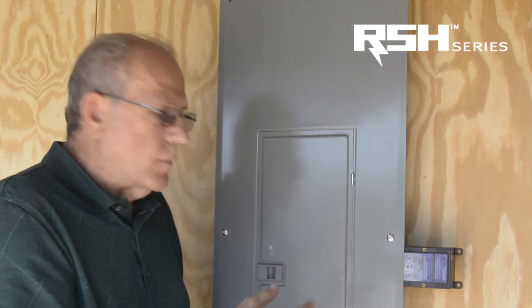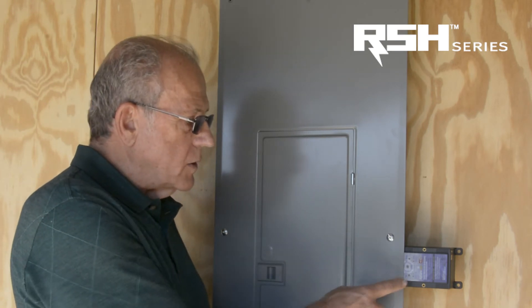We've now finished installing the surge protector and replaced the cover, and there are a few things to go over. The surge protector has two lights on the front and a button in the middle. The bottom light is green when the power is on and everything is working fine. As long as that light is green, you know the surge protector is working.